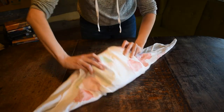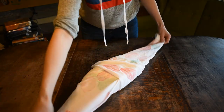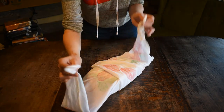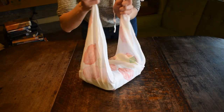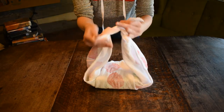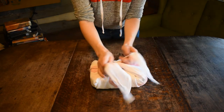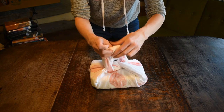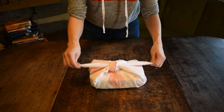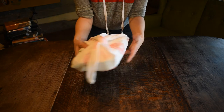Then turn it back to the right side and flip the cloth over. Take the two remaining corners, bring them up and over the bento box, and do your square knot — once, then again the opposite way, and pull it tight. There you have it — that could be a Christmas present, or lunch!